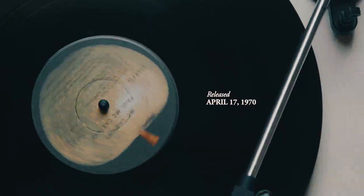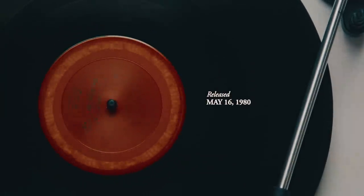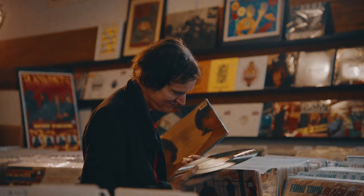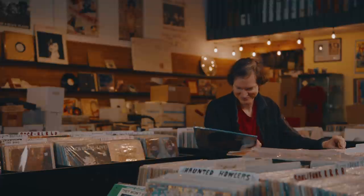McCartney 1, a record that was really confusing to people at the time. McCartney 2, a record that was just flat out outrageously outlandish to people. He is always thinking about right now. He's an artist who is committed to spontaneity. Stagnation is not his thing.